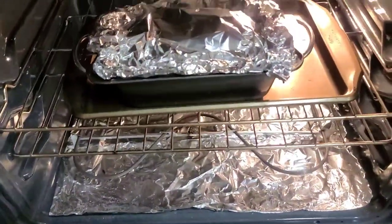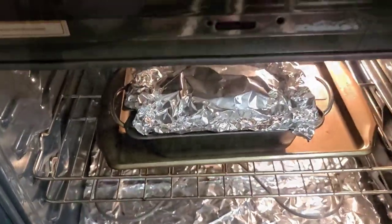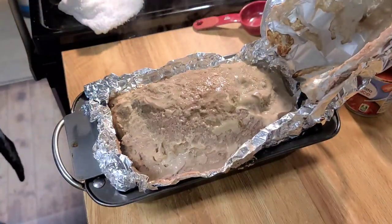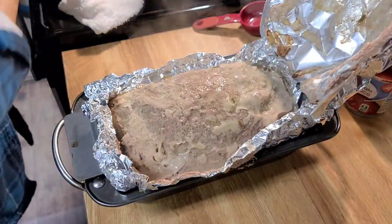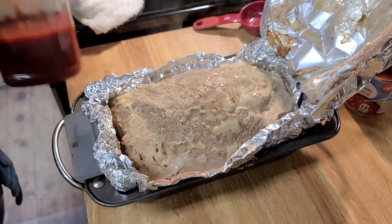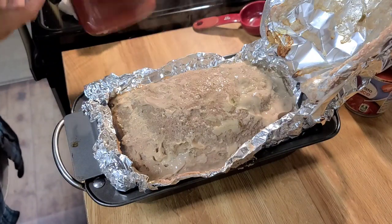And there you go — an hour and 15 minutes is done. So I am going to put ketchup on top of it and then bake it again for another 15 minutes uncovered.